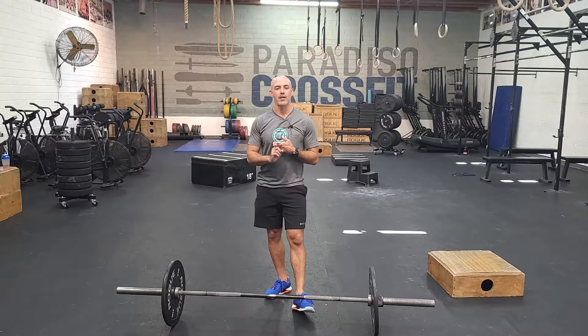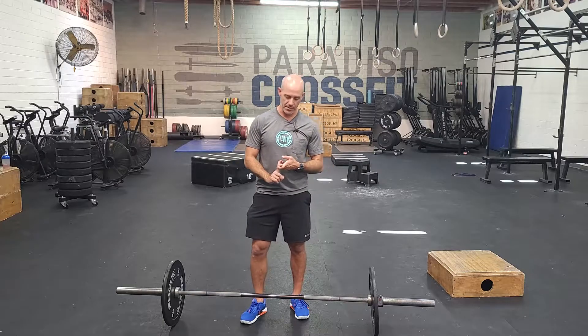All right guys, our Saturday strength will be a clean complex. It's going to be every two minutes for five sets, building as you go.